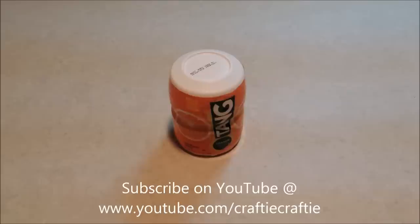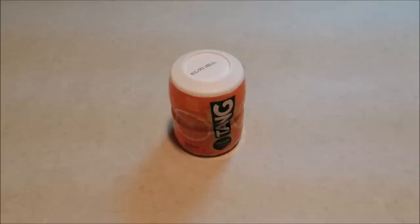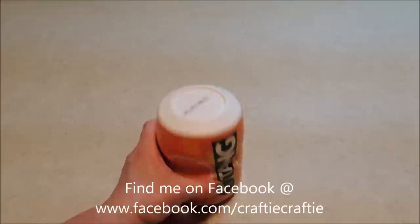Hello everybody, it's Michelle and I've got another gift in a jar mix for you guys today. I'm going to show you how to make a gift in a jar mix for creamsicle cookies. What's going to give us that orange flavor like the creamsicle pops is tang drink mix in our cookie mix.